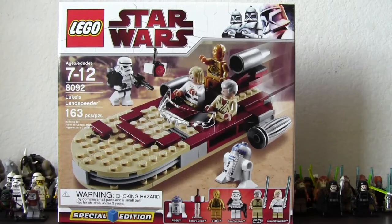Hey guys, today we're going to take a look at Luke Skywalker's Landspeeder. It is Lego Star Wars set number 8092. It has a total of 163 pieces. It comes with 6 minifigures — 3 human minifigures and 3 droid minifigures.